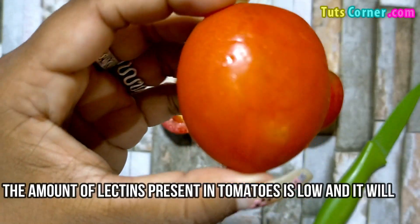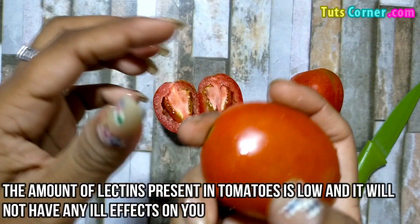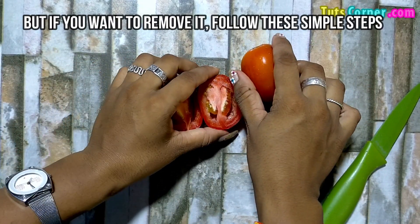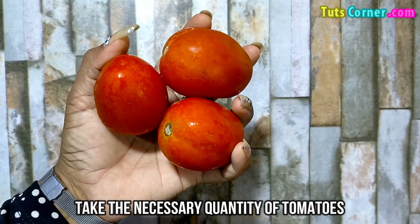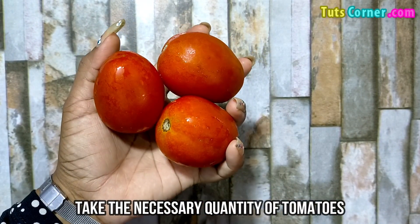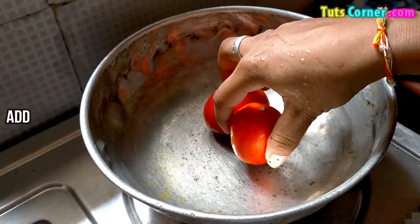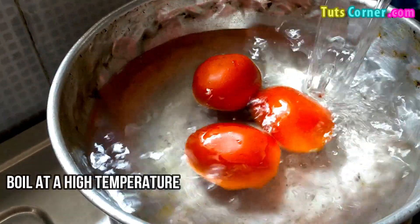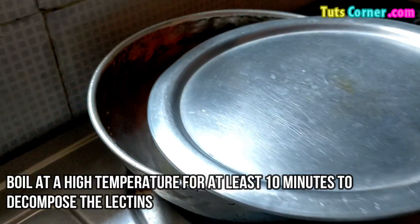The amount of lectins present in tomatoes is low and will not have any ill effects on you. But if you want to remove it, follow these simple steps. Firstly, take the necessary quantity of tomatoes and wash them well. Add them to a pan and pour sufficient water.